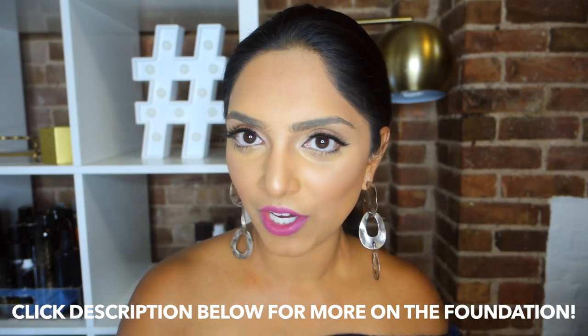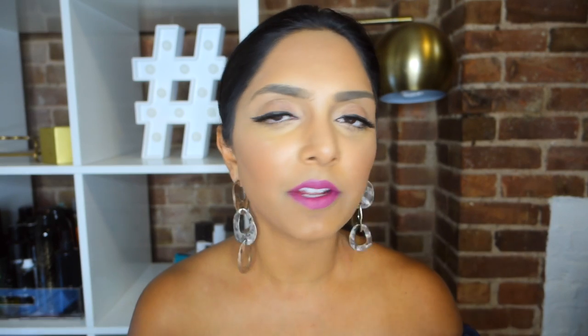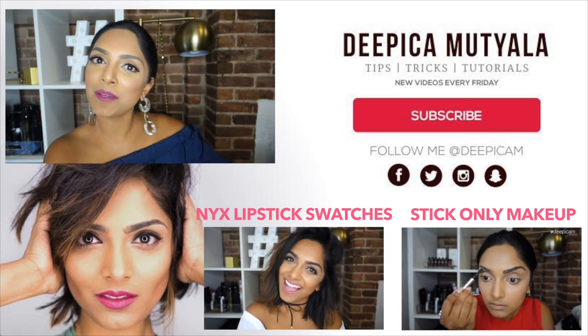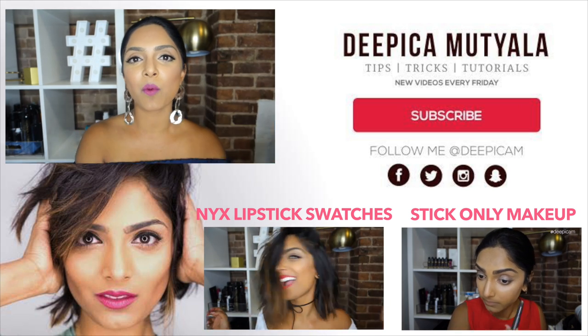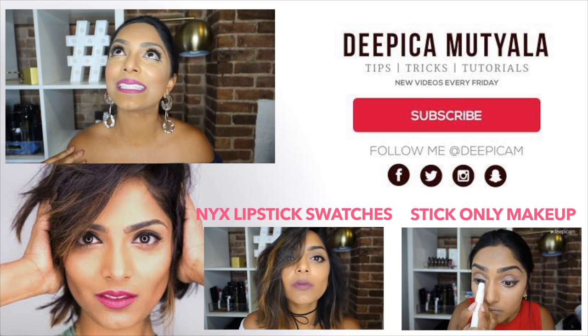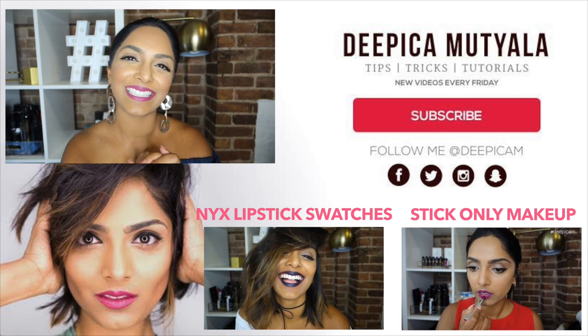That's my review! If you want to learn more about this product, check out my description below. If you have any questions I didn't answer, let me know in the comments and I'll do my best to answer them. Thank you so much for watching — and if you liked my review, be sure to subscribe to my channel and check out my videos every single Friday. I'll see you guys next time!